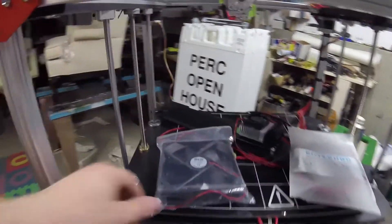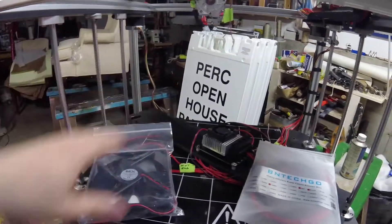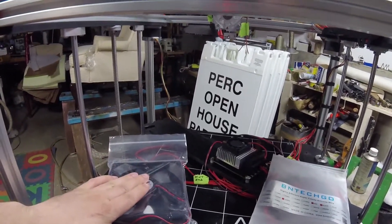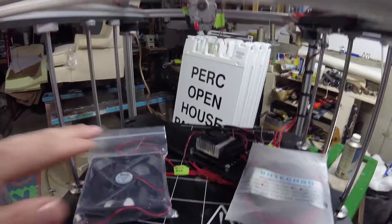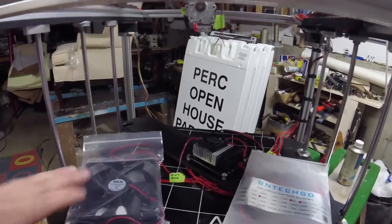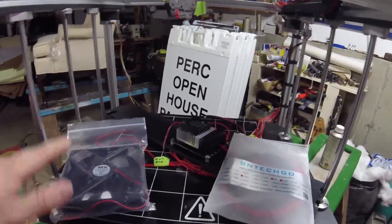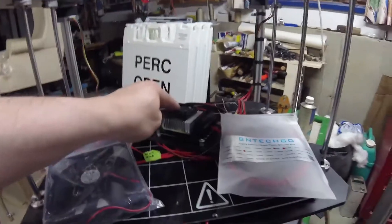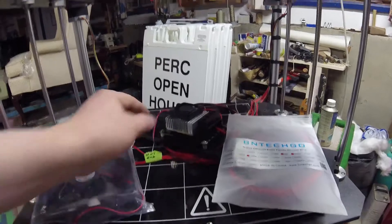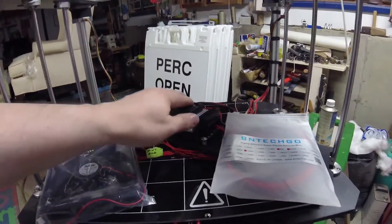Some other additions down here. This is a 120mm case fan. This is going to go on the back of the electronics case, and that's going to put a steady blast of cool air on the stepper drivers. Someone had posted on the Fogotech Facebook group that having good airflow on those stepper drivers makes a huge difference in the quality of the print. And this is a MOSFET, and this is going to take the load off the MKS board as far as what powers the heated bed, and it's got a little fan on there too.